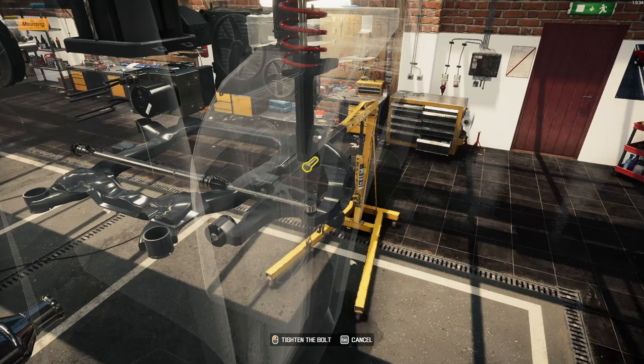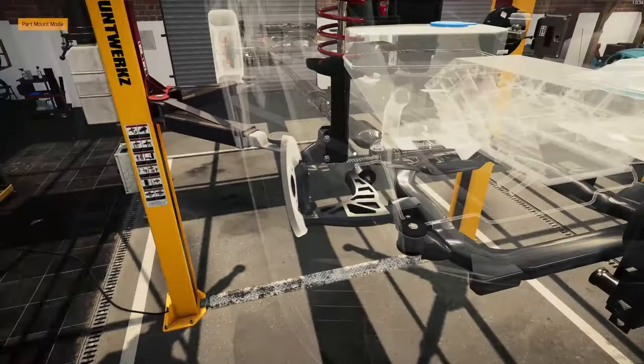I've even got the shock absorbers put together. That's a bonus. Usually I don't.